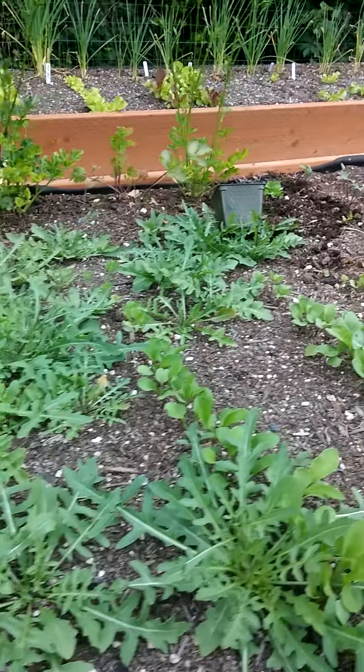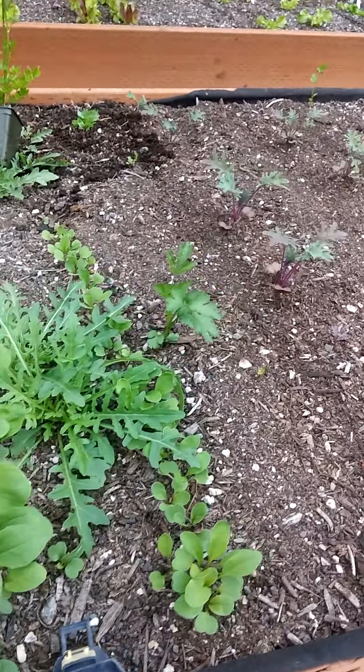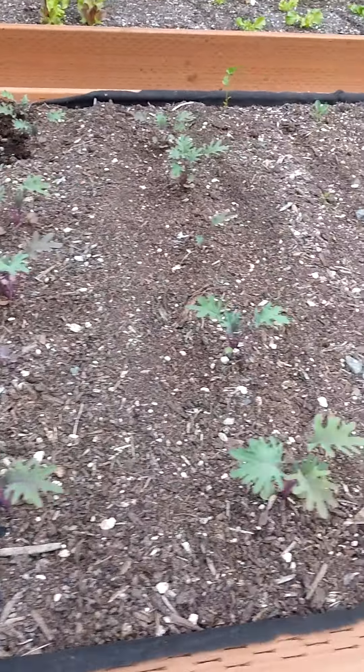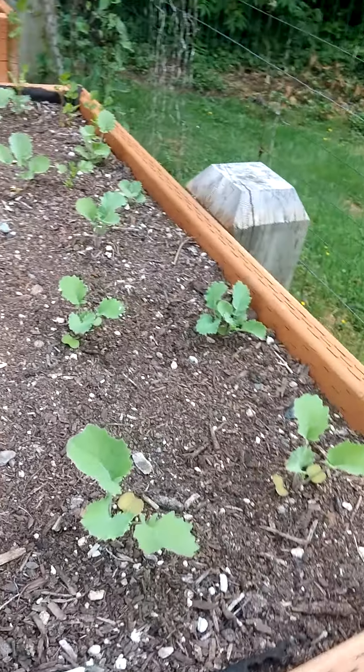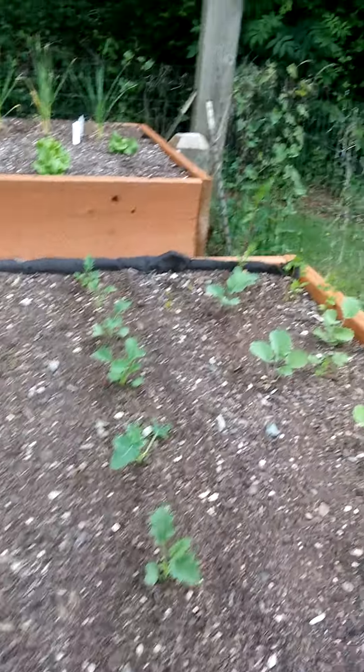I'll take a bite right now. And we got all of our kale going here. I'm going to be transplanting some more today.